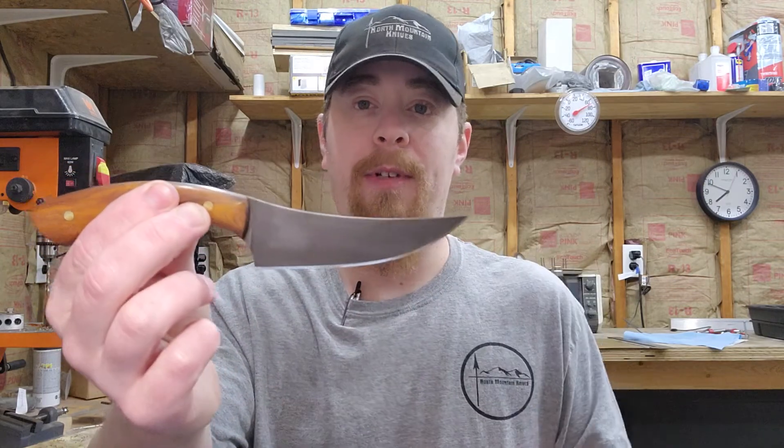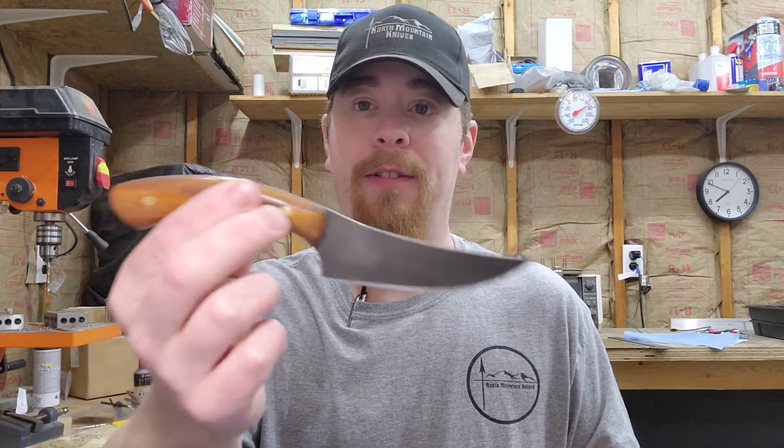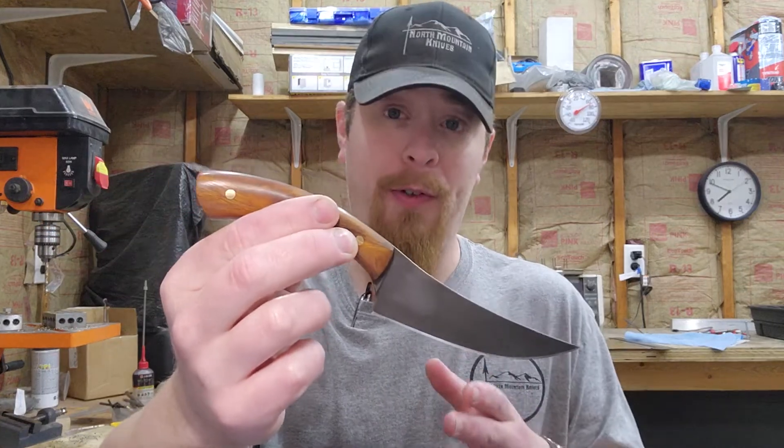What we have today is a set that I've finished — this is a custom set. I do sort of both custom orders and semi-custom orders, where I can either work with you to design a knife that you want, or I can show you the models I already have templates for, and you get to pick the finish, handle material, and stuff like that.